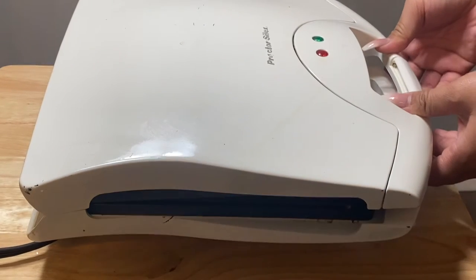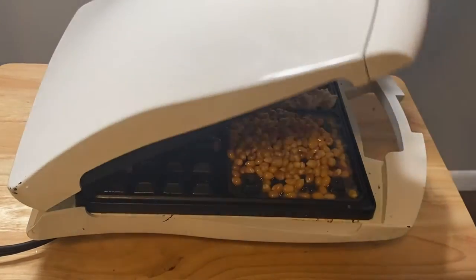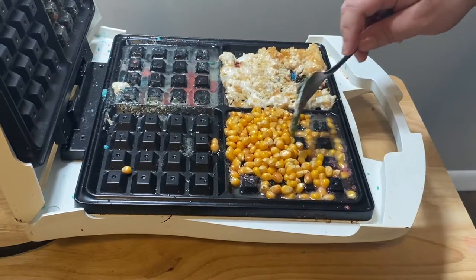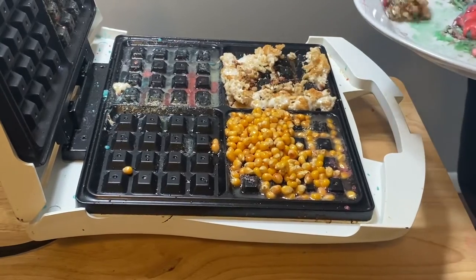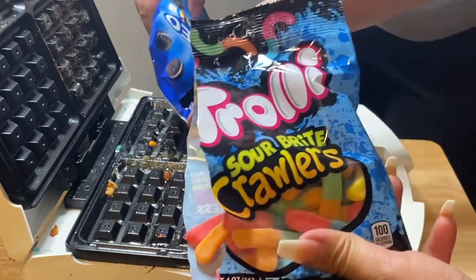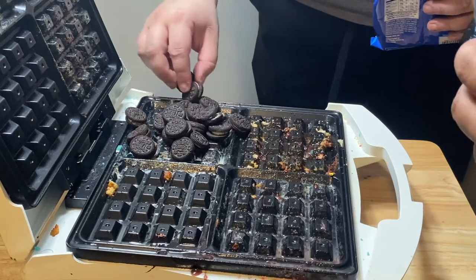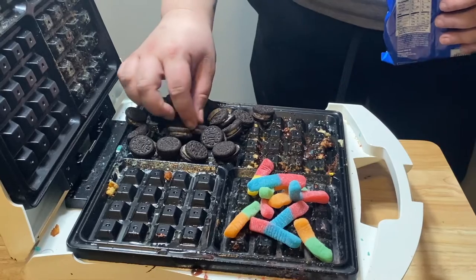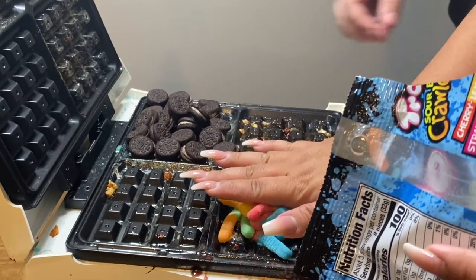Oh it smells good you guys, I love popcorn. Okay so our popcorn is not popping so we're gonna move on to the next stuff. Here's the rice krispie, oh it smells so good. We're gonna have some oreos maybe, oreos and some Oreo colors. Oh we're making a huge mess you guys, but it's all for you.